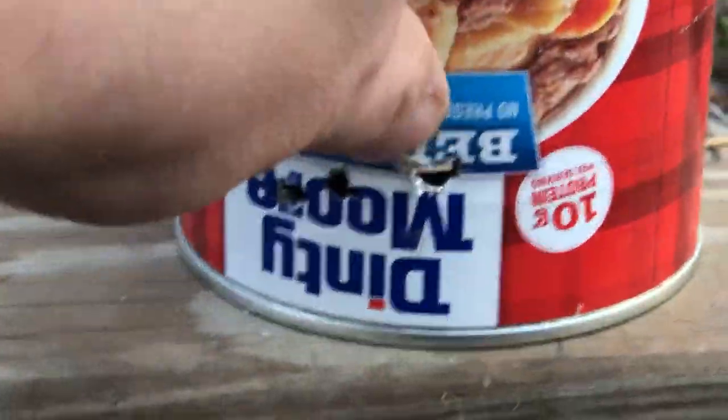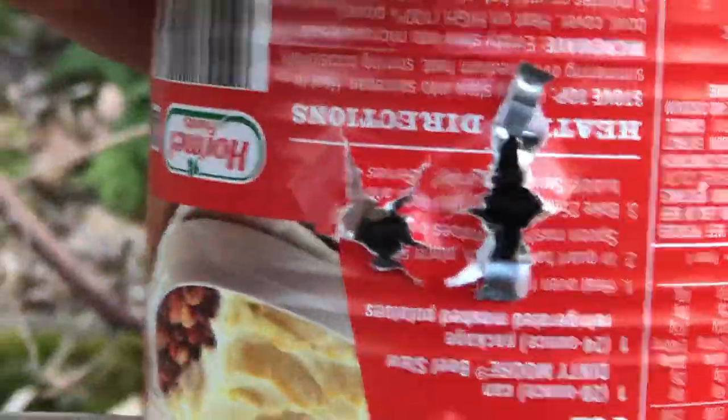There's the casing there. Let's take a little walk. It's only, I don't know, 12 yard shot or so, maybe 15. Went in right here. You can see that big hole coming out. Not bad.